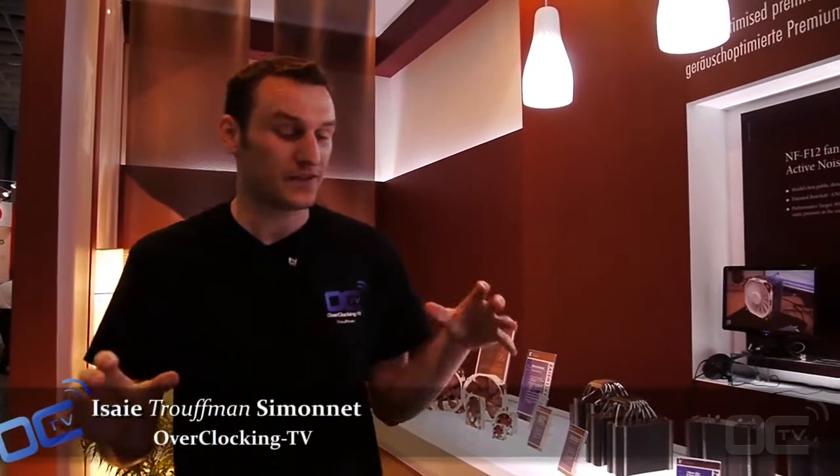Hi guys, I'm Trufman from Overclocking TV and we are now at the Noctua booth at Computex 2012. They're showing a lot of new prototypes — actually improvements for the existing solutions they already have. And they have a few other things, so we're gonna be quick on everything.